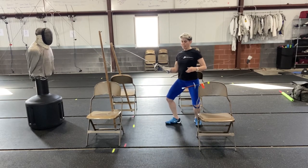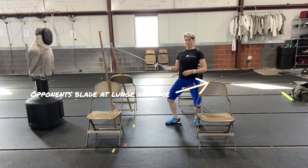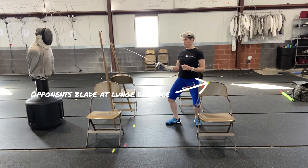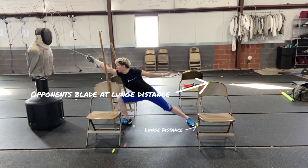Now I have to retreat out far enough that I'm in a good position to take this blade with balance and power, ready to go for the riposte. Then: advance, advance, advance, lunge.